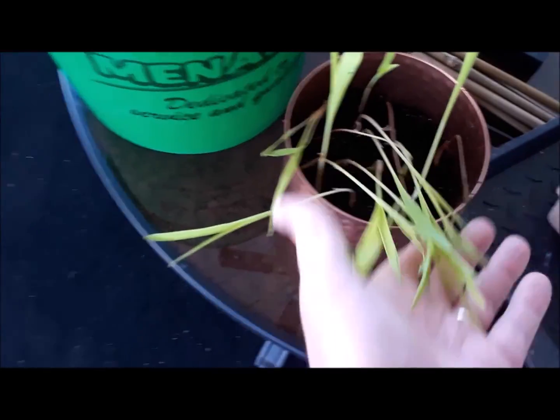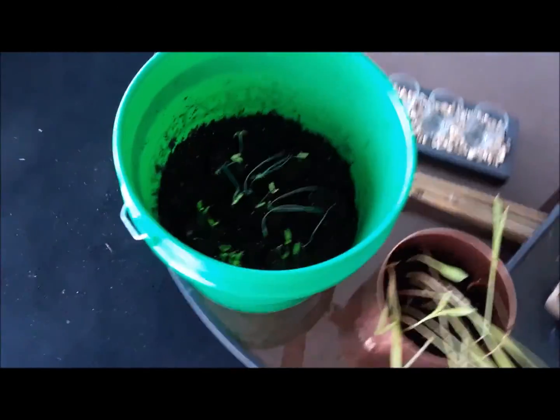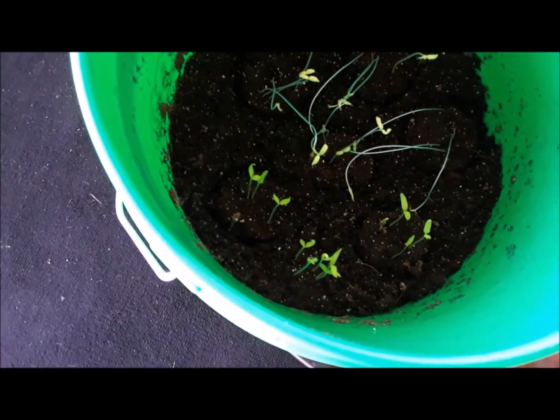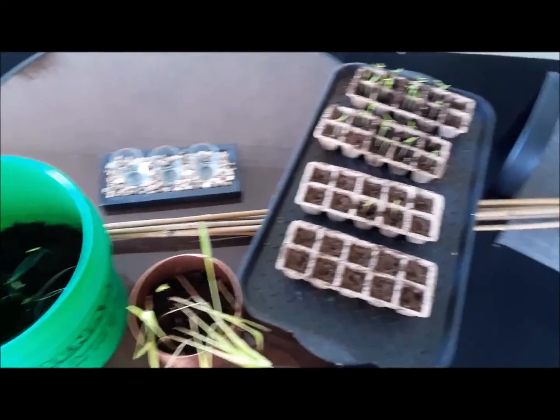See, the problem with me when I start planting stuff - that might be corn, I don't know, I can't remember. And I'm supposed to have tomatoes in there too, so I'm not sure what those are. As you can tell, I don't mark them, so I'm just going to go ahead and plant them and go from there.